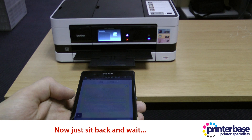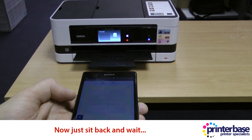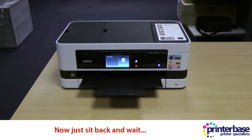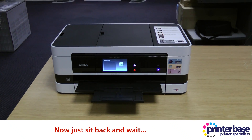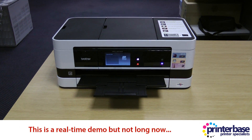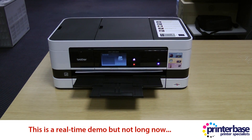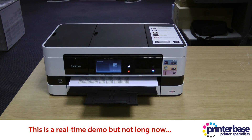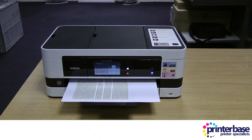You'll notice that as the paper comes out it will be coming out sideways, and that's because the print head in this machine runs the length of the page — that's the reason why it can print A3 paper. You're going to be able to see this coming out just now. Not much longer to wait, and there we go.